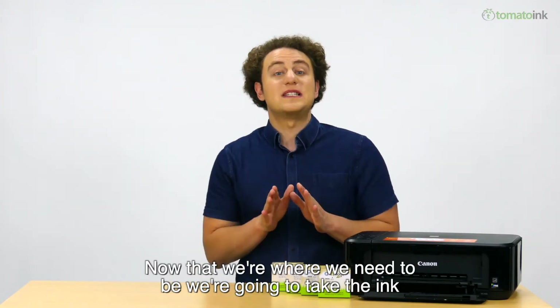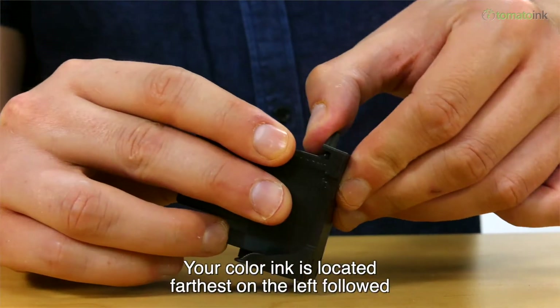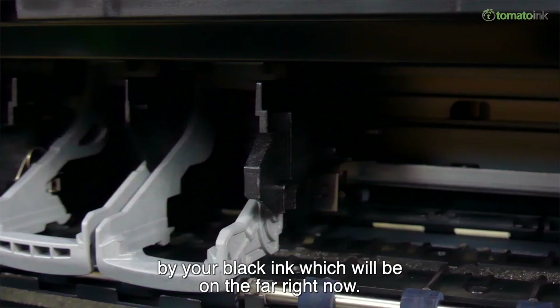Now that we're where we need to be, we're going to take the ink out of the packaging. For this printer, your color ink is located farthest on the left, followed by your black ink, which will be on the far right.